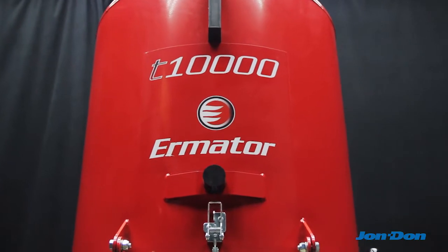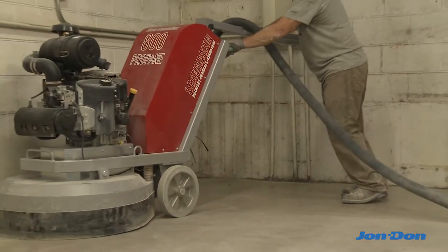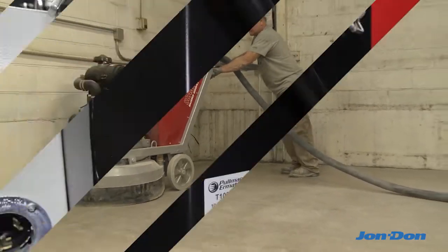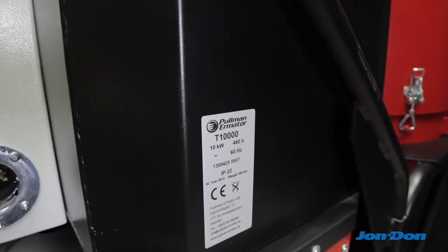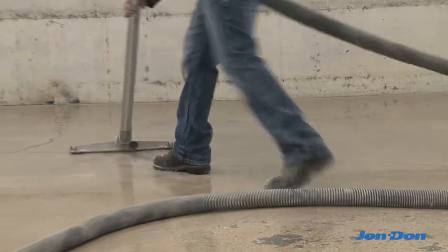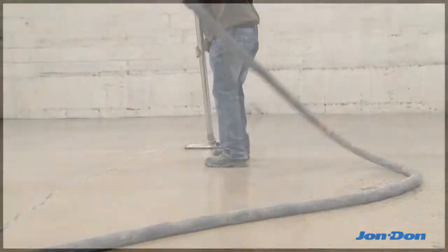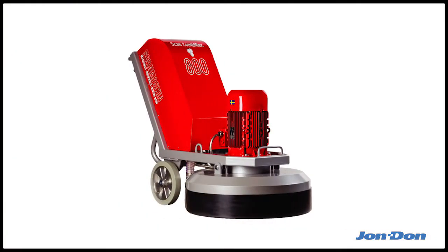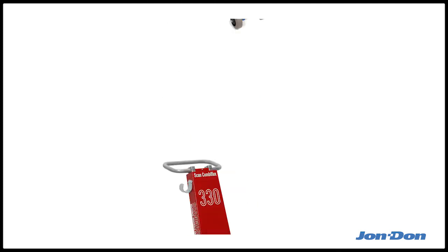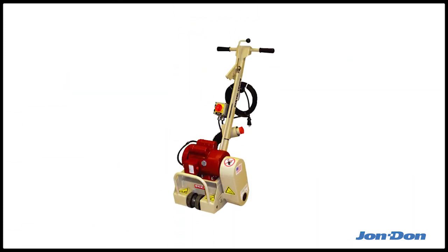The Ermator T-10,000 is a powerful three-phase dust extractor designed to handle dust collection on concrete surface prep jobs. The T-10,000 uses three-phase 480 volt power. It produces 120 inches of water lift and 480 CFM, which is more than enough power to handle any large planetary floor grinder as well as edgers, shot blasters, multiple tuck-pointing units, scarifiers, and shavers.